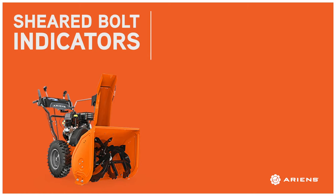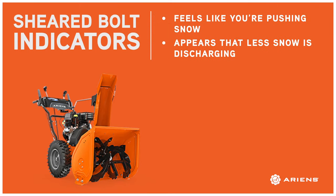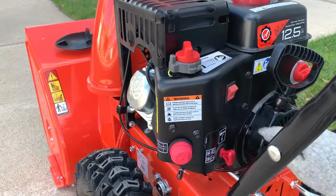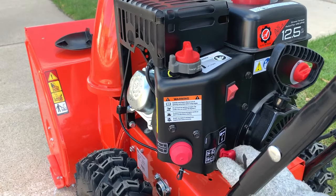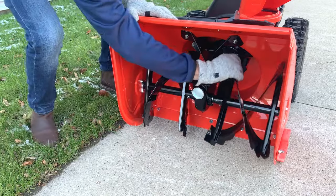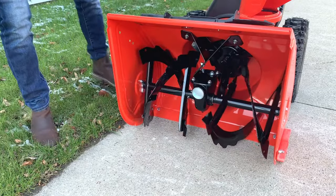It may be difficult to tell right away if the shear bolt has broken, but some indicators include the feeling that your snow thrower is pushing snow rather than throwing it, or the visual indication that it's not throwing as much snow. To check, stop the engine, remove the key, and attempt to move the augers by hand. If either or both spin freely, a shear bolt or bolts need replacement.